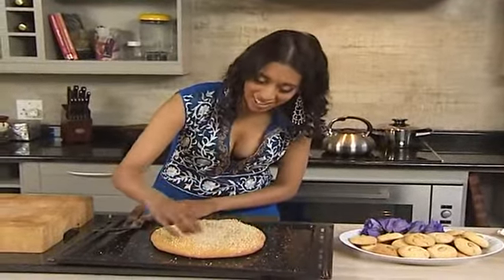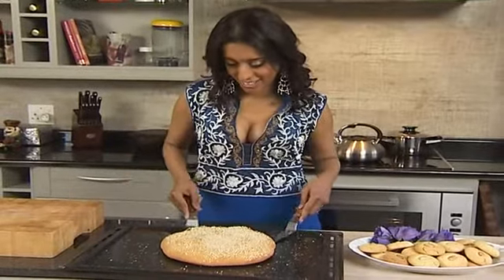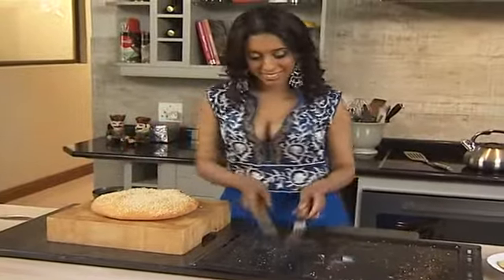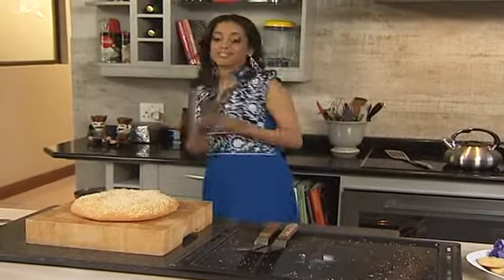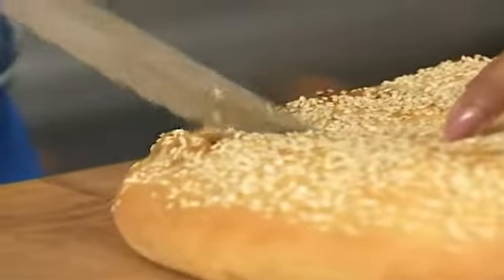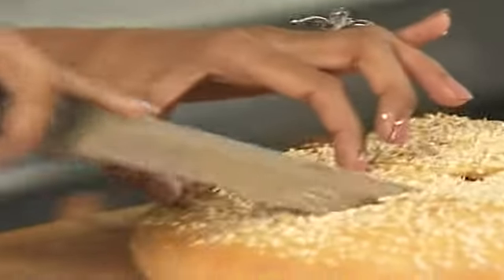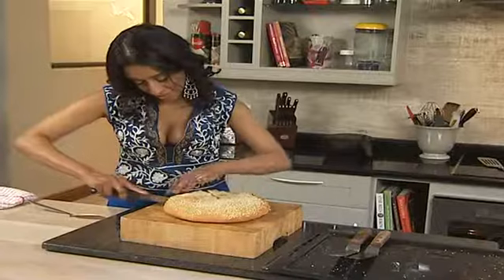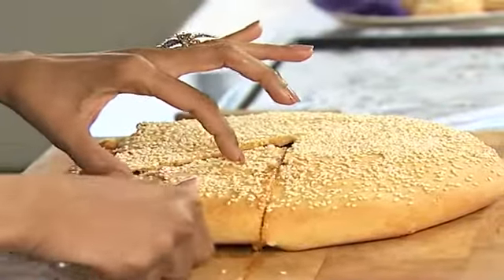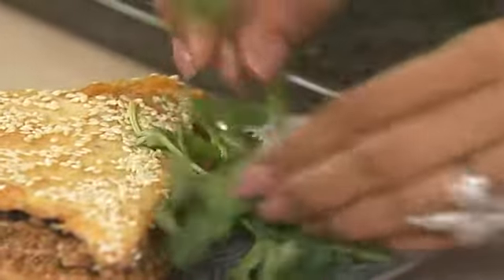That sounds great when tapped nice and hollow, which means the bread dough is done. Using two spatulas, gently lift it up and pop it onto the board. Slice through with a serrated knife — it's best eaten hot. Using a cake lifter, just lift up the first slice — that's what it looks like. Garnish the pie with a bit of fresh coriander sprigs.